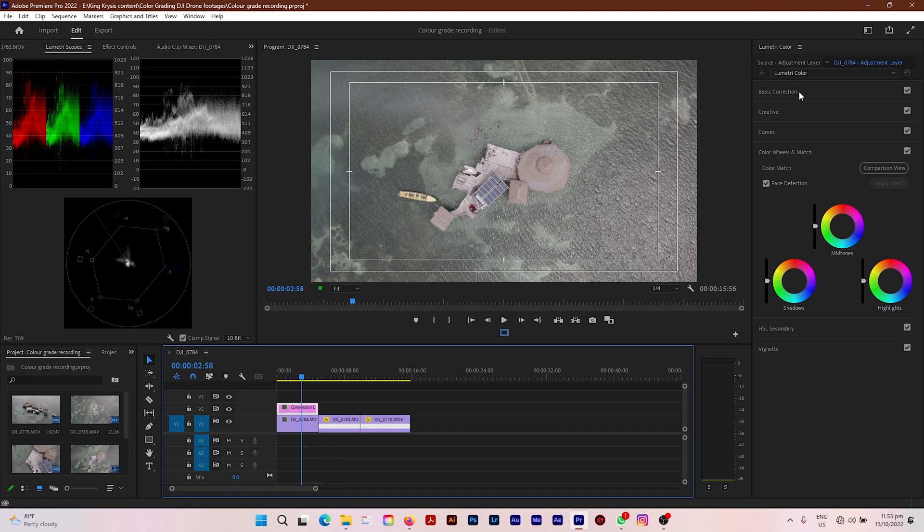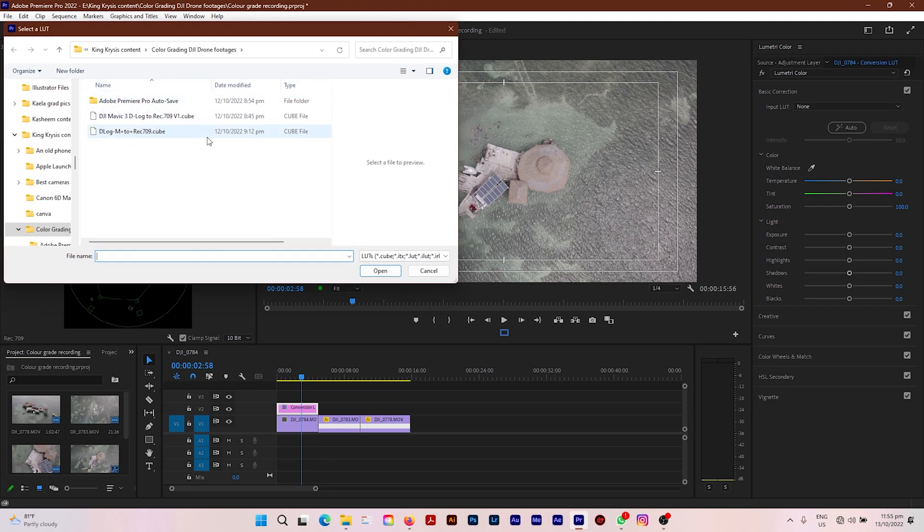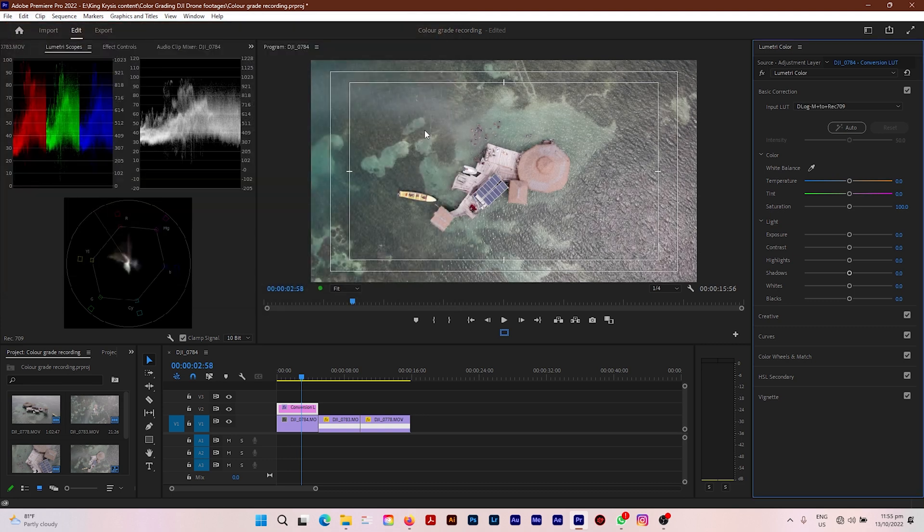I'm going to click Basic Correction in the menu, then go to Input LUT, click Browse, and navigate to my folder where I have my LUT downloaded. I'll select the LUT which converts the D-log file to Rec 709 and click Open. Right away you will see some magic happening — this conversion LUT has converted your video to look as it would if you were shooting in normal or natural mode on your drone. It has corrected the colors so it doesn't look desaturated and washed out, but it still needs work.